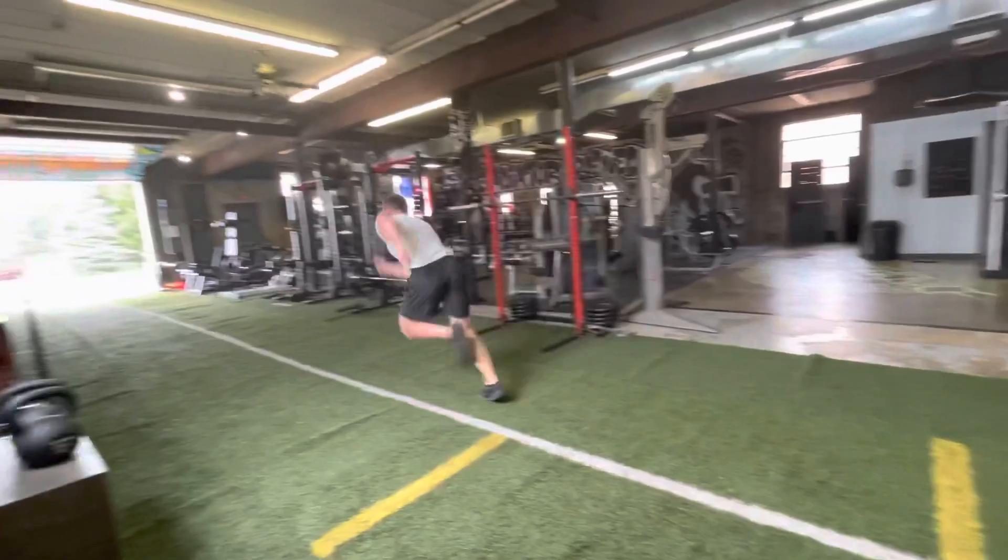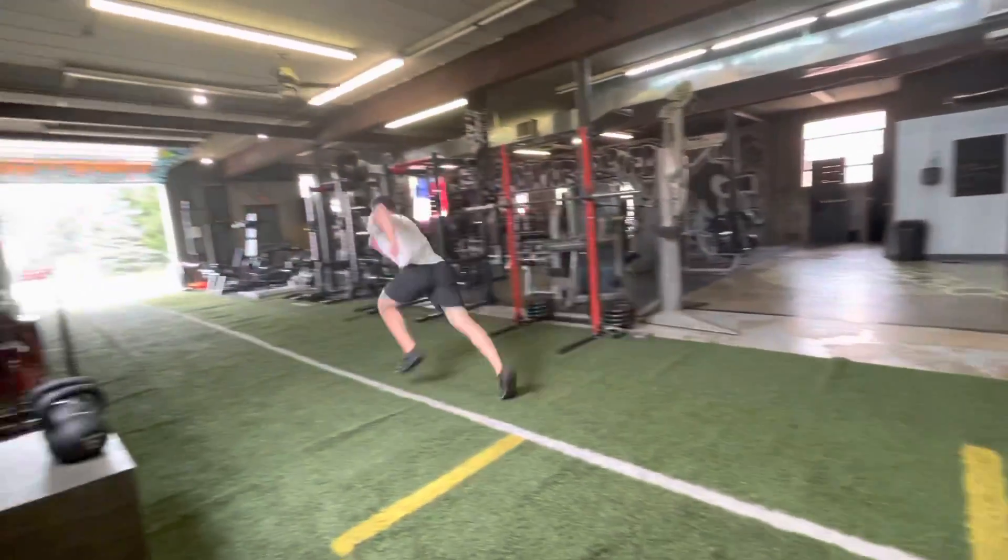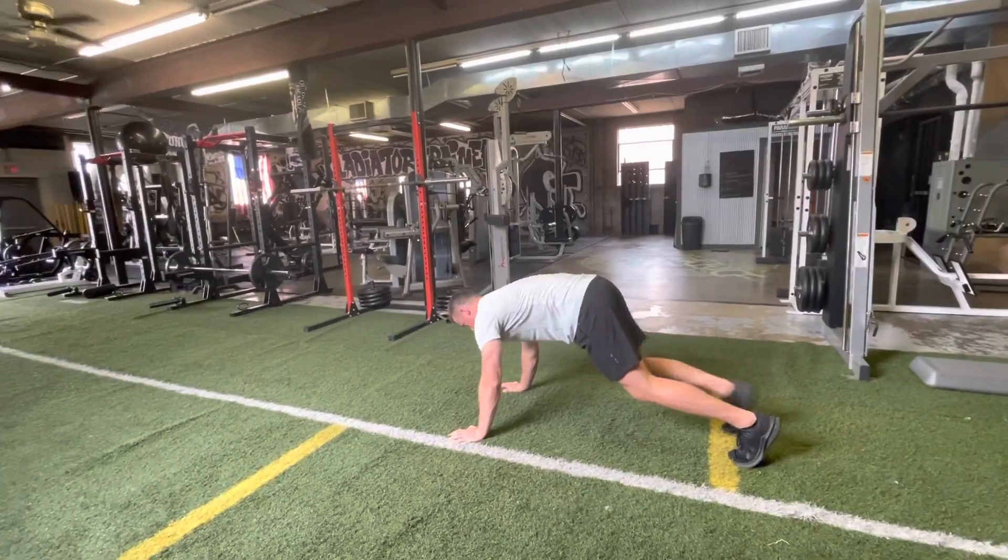And the last one is rhythm. We don't want to force it. We don't want to grit our teeth. We want to be nice and relaxed, feel the rhythm, feel the flow, and run fast.